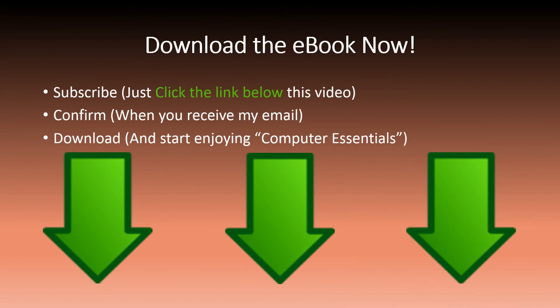Why not download the eBook now? All you need to do is subscribe, confirm, and download and start enjoying Computer Essentials now.